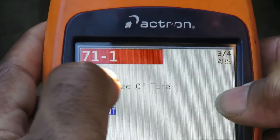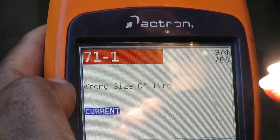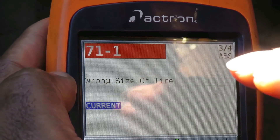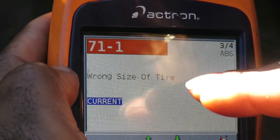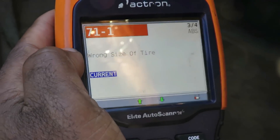This one right here I'm worried about: 71-1, wrong size of tire. I'm going to tell you guys what this means and how the car knows it's the wrong size of tire. Let me shut the key off and we'll be right back.